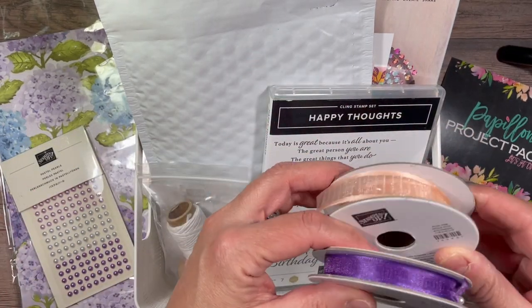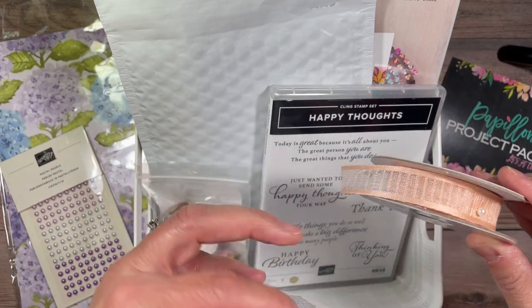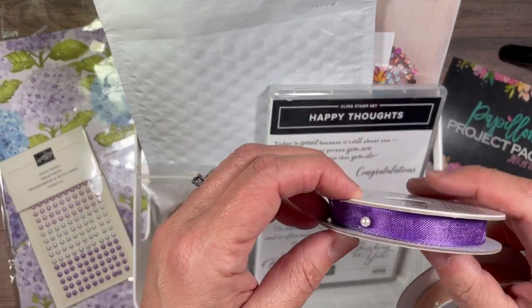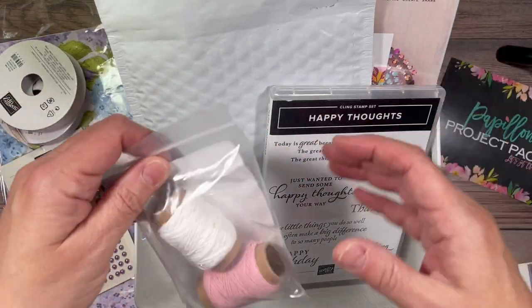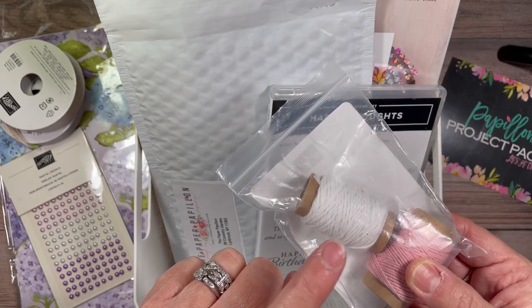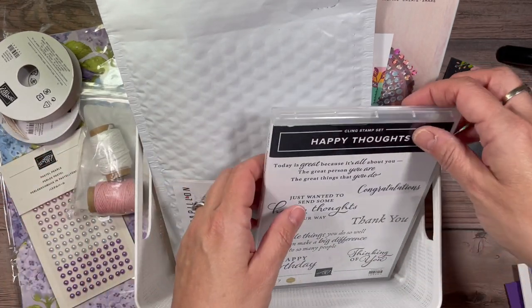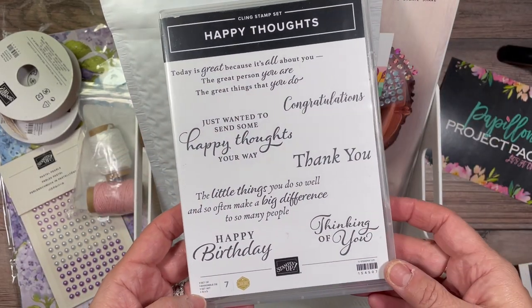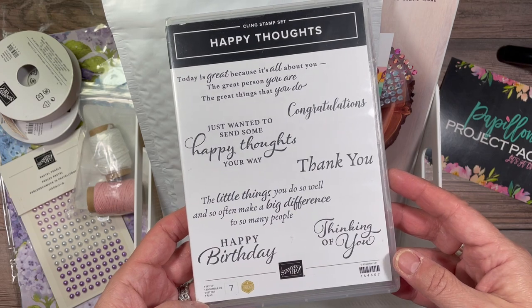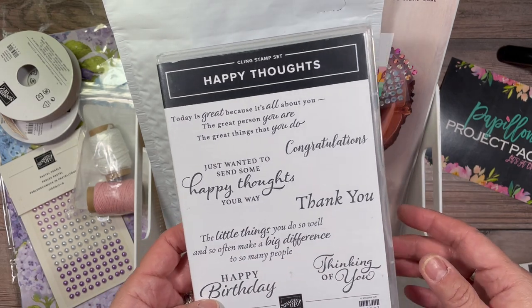I've also used our organdy striped ribbon, which is petal pink, and our beautiful gorgeous grape sheer ribbon. I've used Whisper White twine, and the new Happy Thoughts stamp set, which is also my focus for the Creation Station blog hop that I participated in this month for the first time.